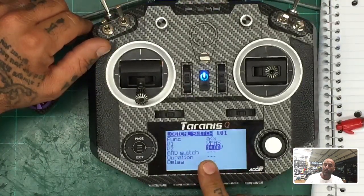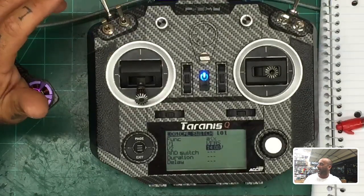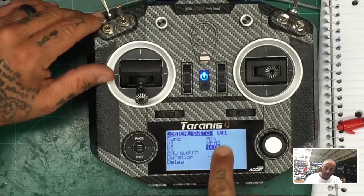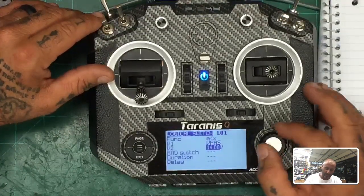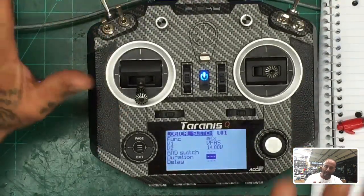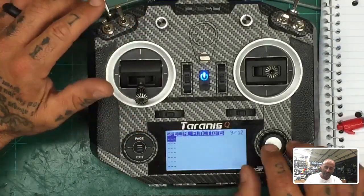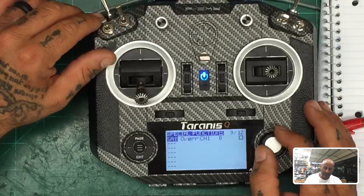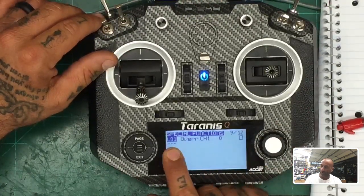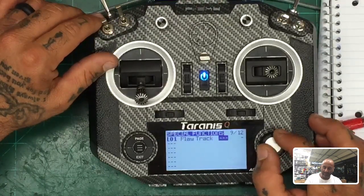You can add more conditions here if you want — like 'if below 14 volts AND something else for five seconds' — but let's keep it basic. So when VFAS is less than 14 volts, L01 is bold, meaning activated. Now press exit, then page to get to Special Functions. We want to add a special function: look for L01 — that's the logical switch we just made — and when L01 is true, play a track. Select the track 'low bat' for the audio alert.